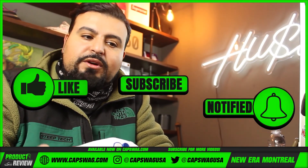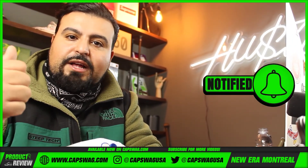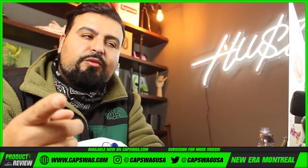If you guys like what we're doing, hit that like button, smash that subscribe button, tap that notification bell — thanks for watching!